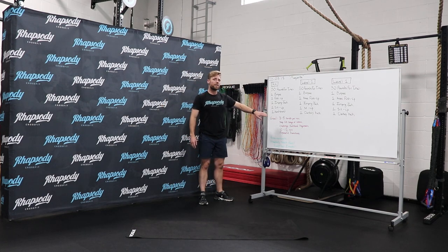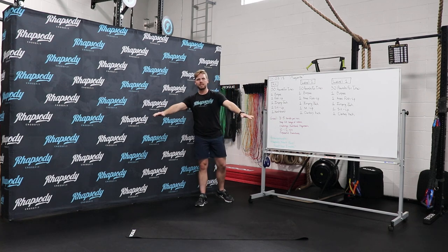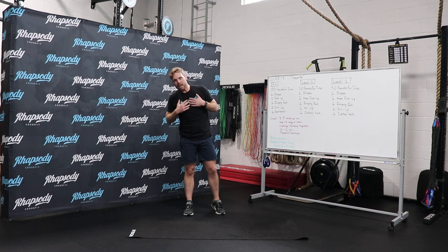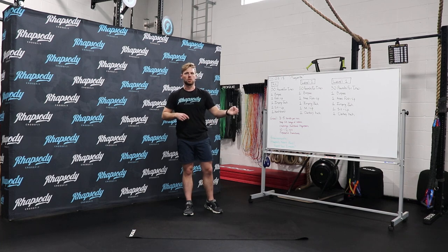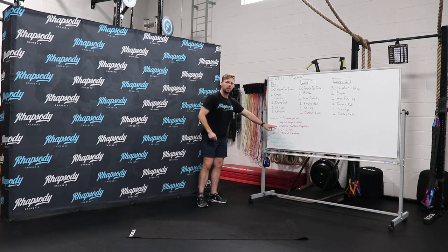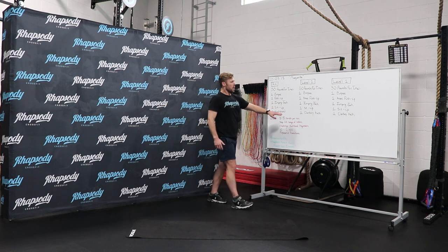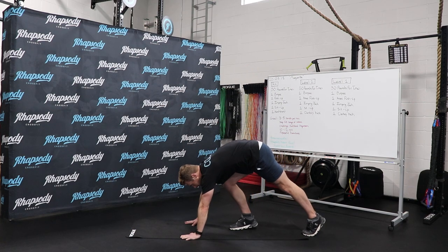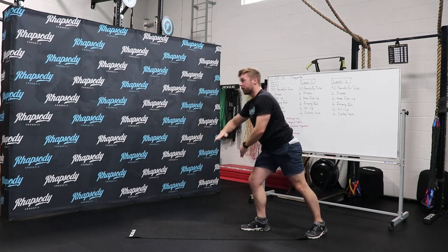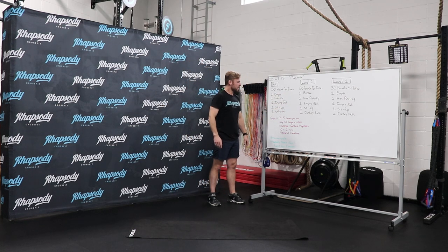We're looking for three to five rounds per minute, so I need you to keep moving through this entire workout. Keep full range of motion — all of the movement standards that I just showed you. Don't skip getting your chest down to the ground or your thighs down to the ground. I want you to challenge your handstand progression. If you don't have a handstand yet but can do a little more than a donkey kick, try getting one leg fully upright into that handstand position.